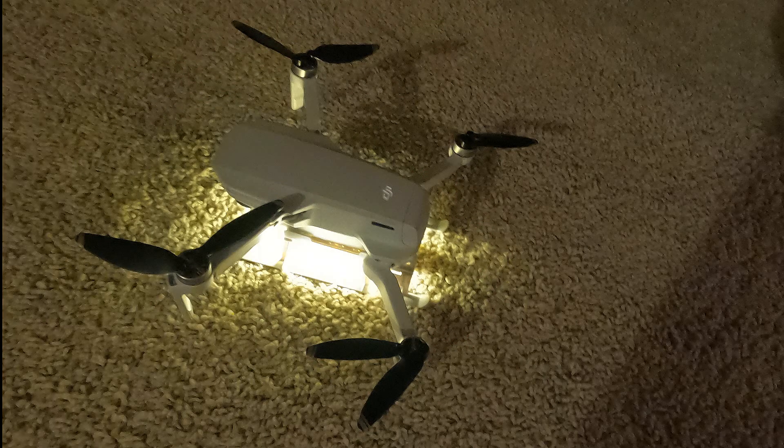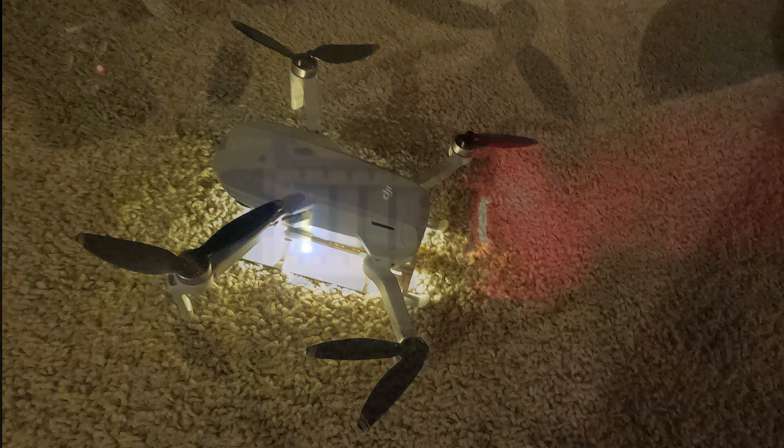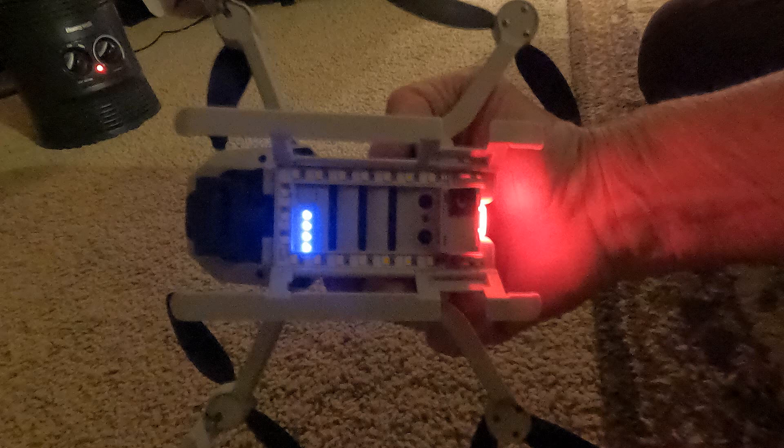That absolutely fixed the takeoff problem, but I still found occasionally I was getting prop strikes. Some people say it's because of the way you put it in the case — it bends the props. Well, I put new props on it and didn't put it in the case, and they still occasionally would strike.